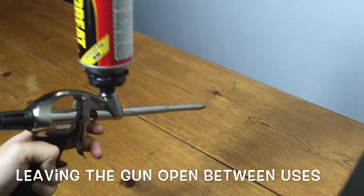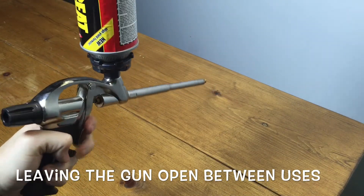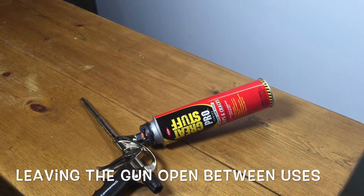Leaving the gun open without having cleaned it will cause the foam inside the gun to cure, making the gun unusable. It's not broken, it's just ruined.